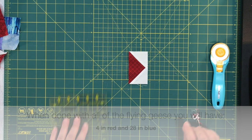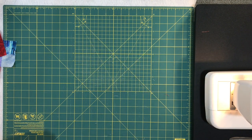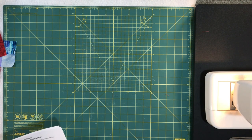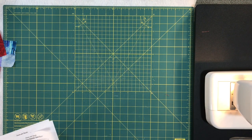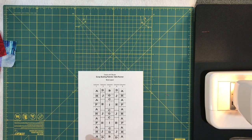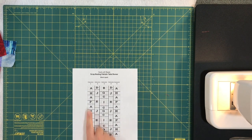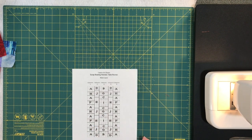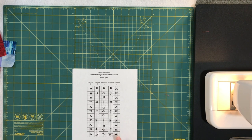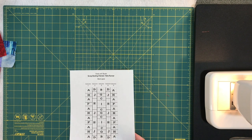Everything is cut and ready to assemble — all our squares and flying geese units. On the website, I've broken the pattern down into a number of different blocks, lettered block A through J, and the layout is labeled accordingly. I'm going to show you how each block is laid out and sewn. I won't sew every single one — that would take too much time — but I'll show you the layout and sewing, then lay out the whole top and sew it together.